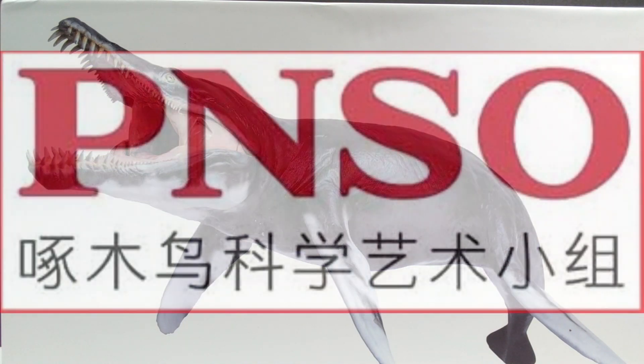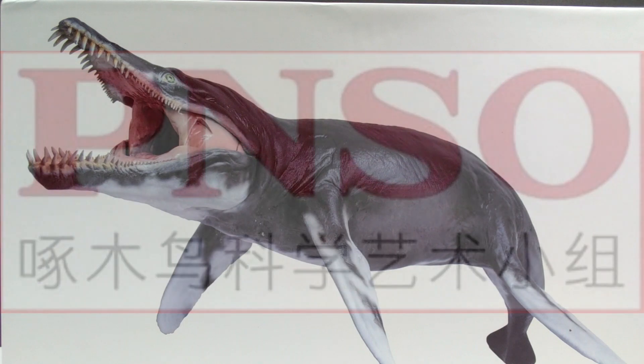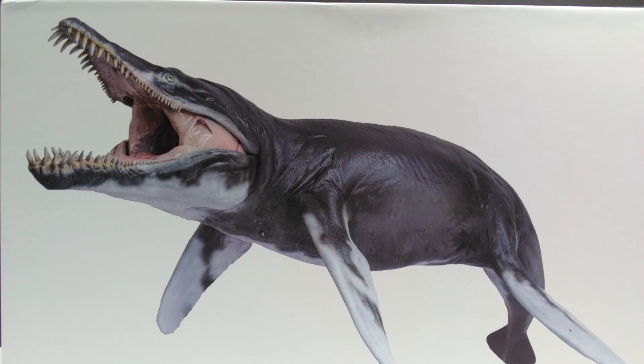Hey guys, welcome back to Andy's Dinosaur Reviews. Today we are going to check out another of the brand new PNSO releases — we have Jeff the Kronosaurus here to take a look at.